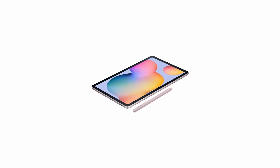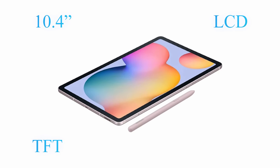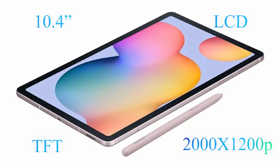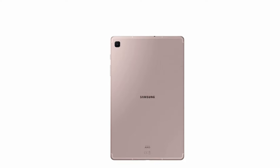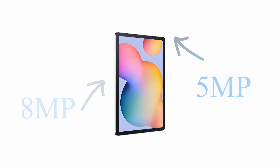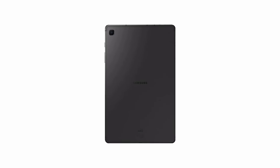The Samsung Galaxy Tab S6 Lite 2024 edition features a 10.4-inch LCD TFT display with a resolution of 2000 by 1200 pixels, which has proven impressive in the previous two models. Camera-wise, the tablet comes with an 8-megapixel camera on the back and a 5-megapixel camera on the front, with battery capacity remaining unchanged at 7014 milliamp hours.